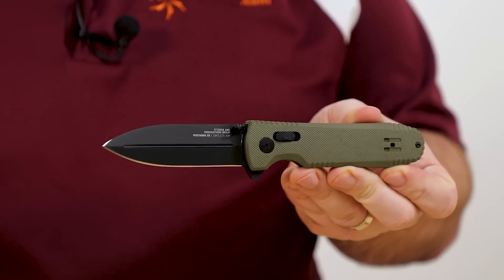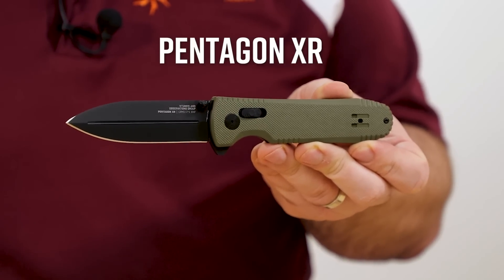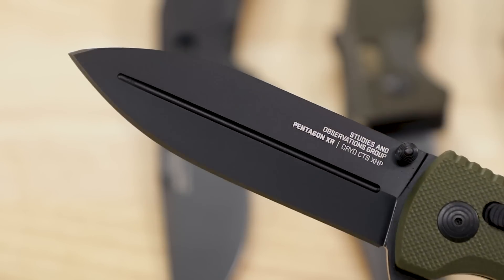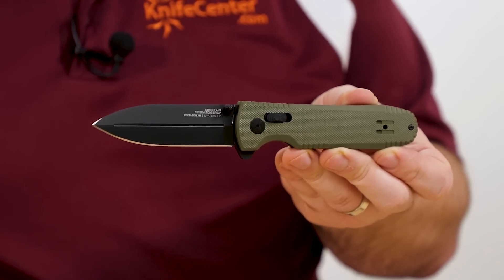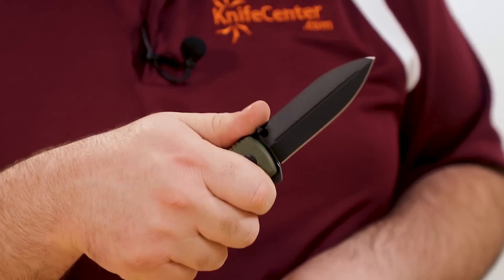SOG's tactical models have been getting the revamp treatment with XR locks as well. Check out the Pentagon XR, which features excellent CTS XHP blade steel, coming in at $175. This new version is a little shorter than the old arc lock version, but it's a pretty much perfect size with a 3.6 inch blade. That blade features a dagger-like profile with double grinds, but rather than being fully double edged, the spine is only sharpened near the tip. That's going to maximize piercing qualities while leaving most of the spine cleaner so you can choke up on it. With that XHP steel, the edge is going to last a good long time, and combined with that thin diamond-shaped cross section, it really is going to be a top performer.